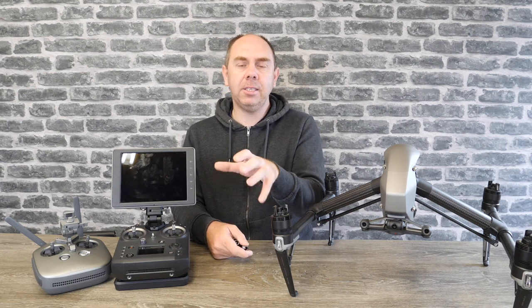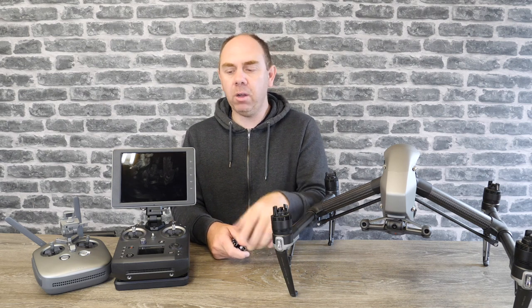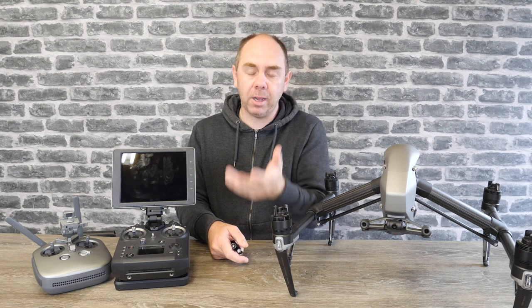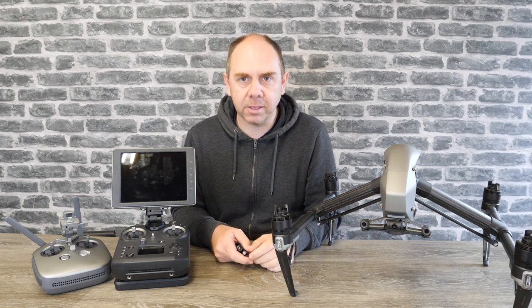If you want to buy the Cendence, there's a link to it in the description of this video, along with links to the Crystal Sky and the Inspire 2. If you want to support the channel, please do use them — it's only by you guys doing that that I can keep buying stuff and making videos like this.